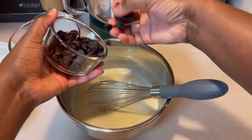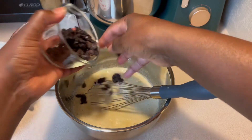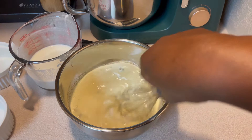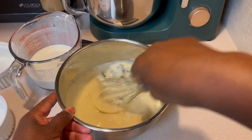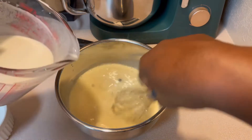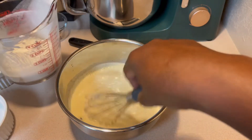Now we're going to go ahead and add the raisins in. I meant to let them soak in some rum, but I actually forgot to do that, so I just went ahead and added them in the way that they were. I'll add a little bit of rum in later.